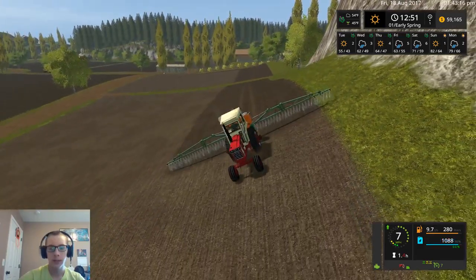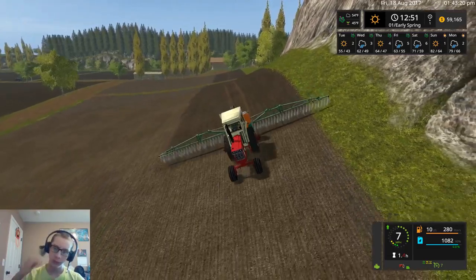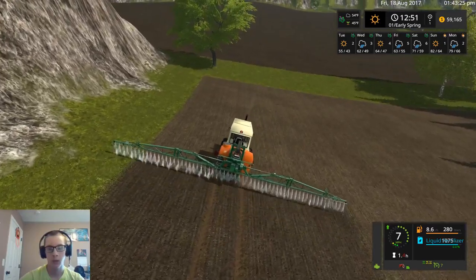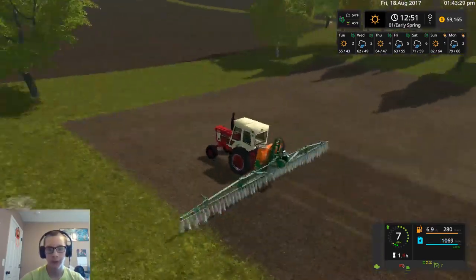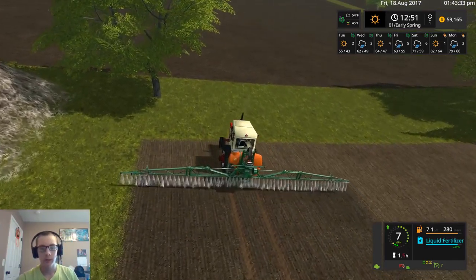And the corn, then I'll do the rest of the fertilizing off camera so that way tomorrow we are working on the harvest, and hopefully over the next two days we can get all of the harvest done.